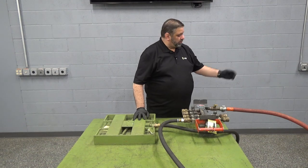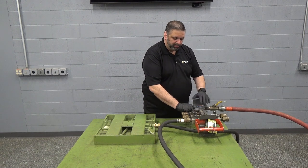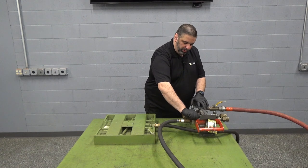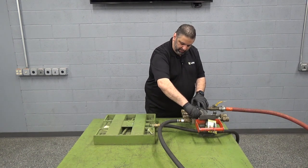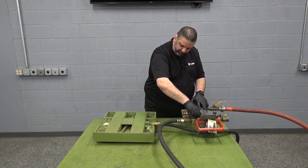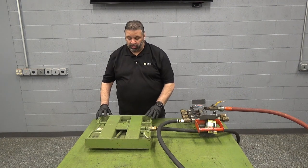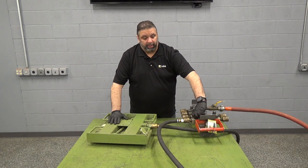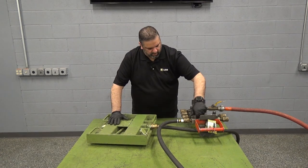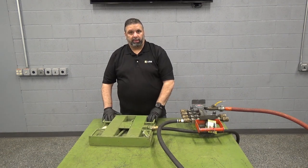To operate, connect your air supply here and open your valve to allow air flow into the manifold. Once that's done and you're ready to lift, slowly open the valve allowing air into your skate, allowing it to fully inflate underneath your load. Once inflated the skate is ready for use. Once you've completed, close your valve and the air will leave the skate and it will be ready to be removed.